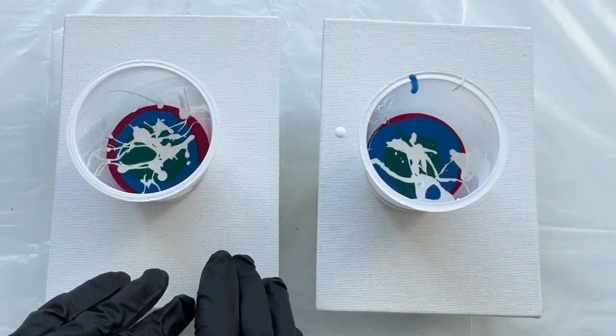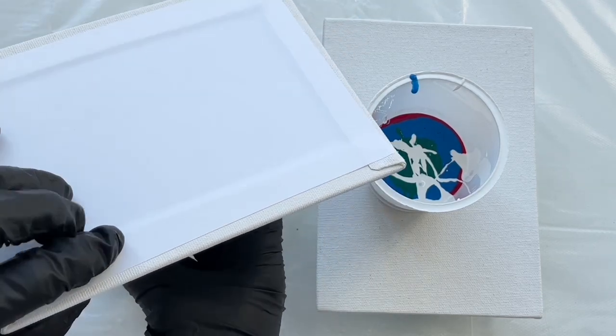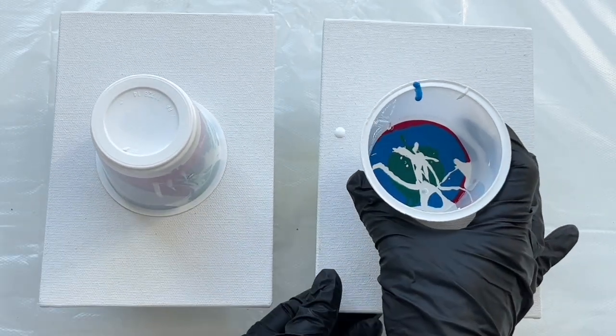And here's the most exciting part. I'm gonna use a technique which is called flip cup. So I'm just gonna put my canvas on the top of this cup and then flip it like this. Let's do the other one as well.